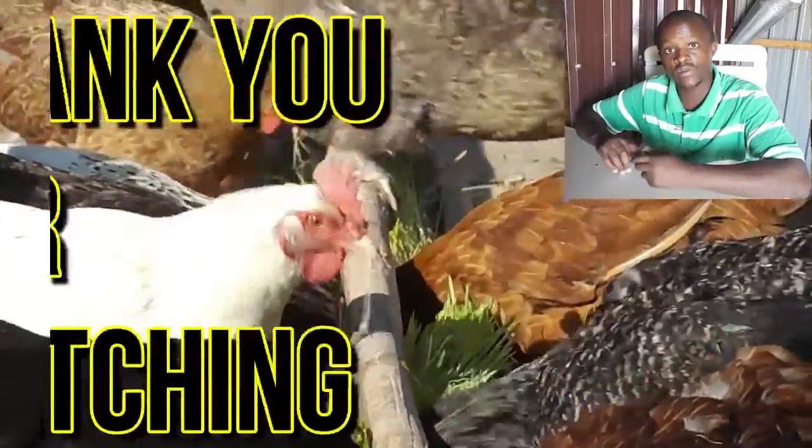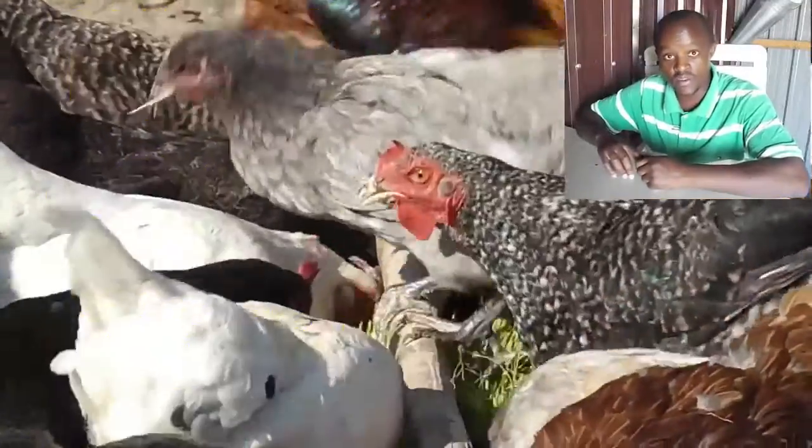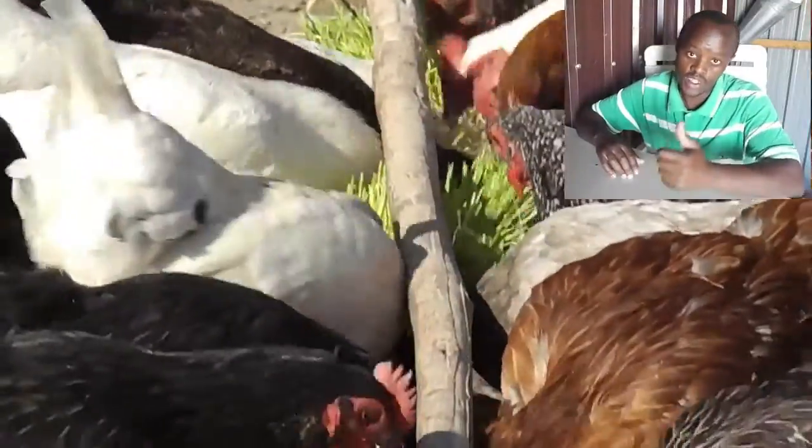Thank you very much for watching. For more educational videos, please stay tuned.